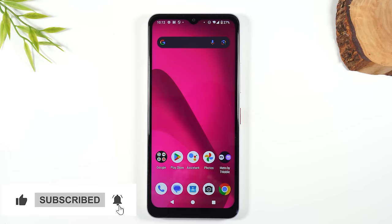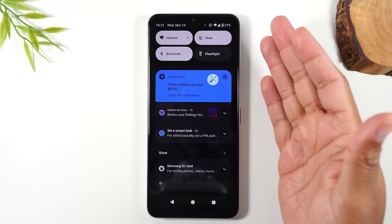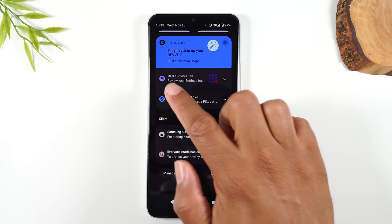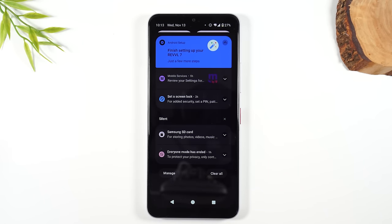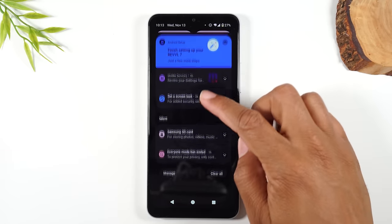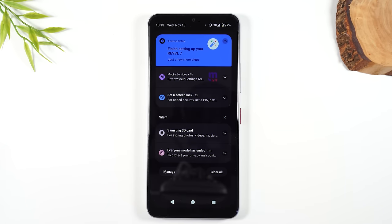Next, let's go into what is called the notification panel. Take your finger, bring it to the top of the screen, and drag down. This section is called the notification panel — whenever your apps send you a message, you can see all of them here. If you get a text message, a missed call, a message from Facebook, or a new email, it'll show up in this menu. You can tap on any notification and it'll take you into that app so you can read it. Most people check this section a lot because it's how you keep up to date with everything happening on your phone.